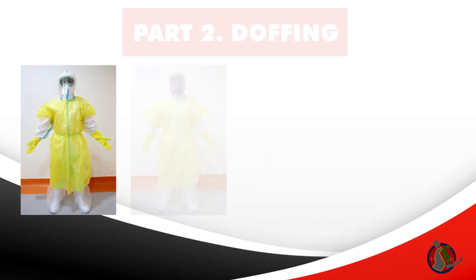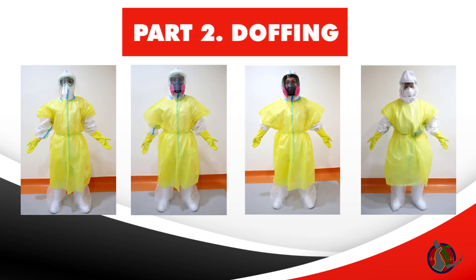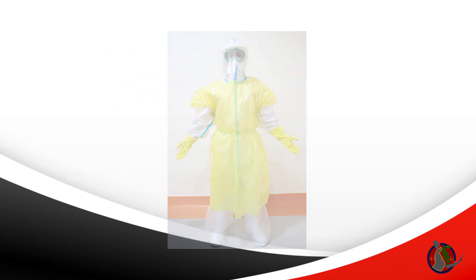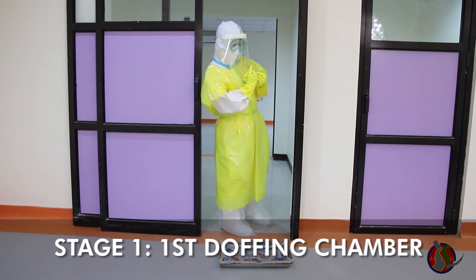Doffing is done after exposure to patients. All steps are done slowly and gently to avoid aerosolization of virus particles and contamination of oneself. Doffing is done in three stages. The first stage of doffing is done while inside the first doffing chamber.